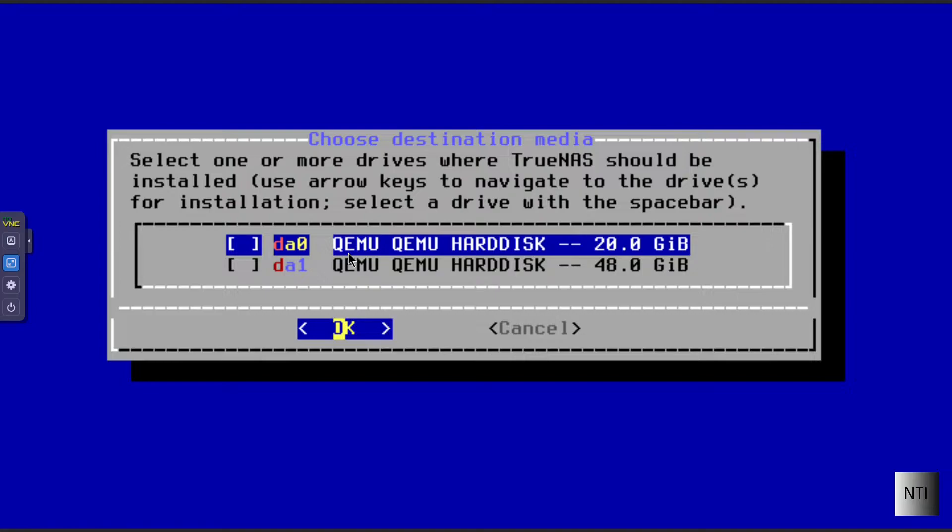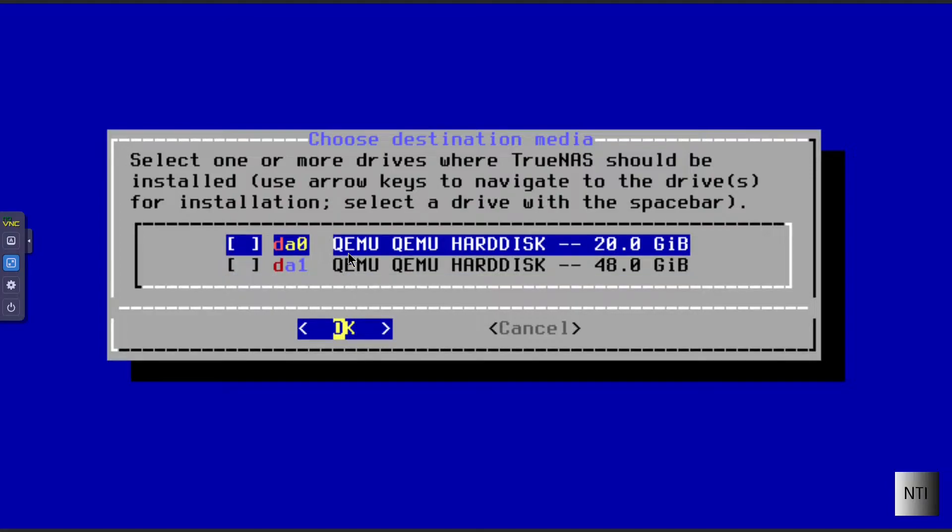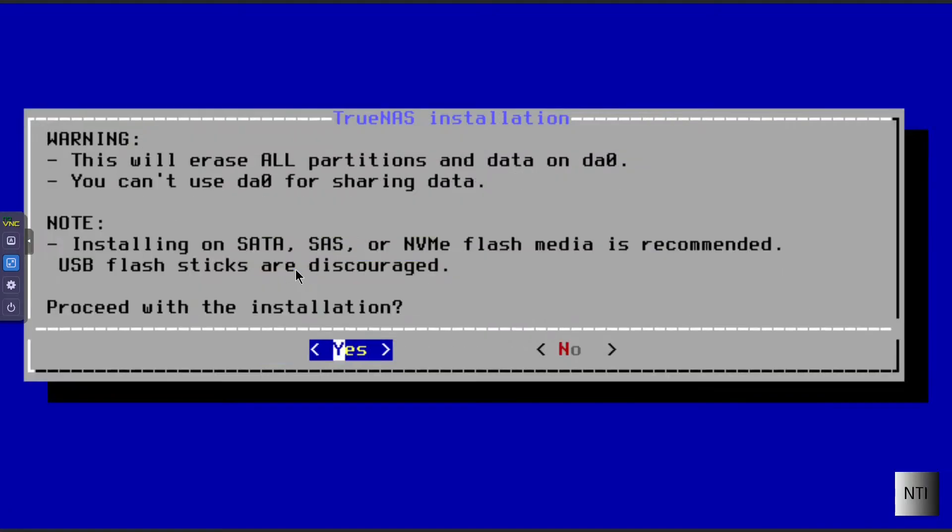Now you need to choose your drive. I have two drives here — one that's 20GB and one that's 48GB. We can see the drives are called DA0 and DA1. You highlight the one of your choice, press the spacebar to select it, then press Enter to click OK. Warning: this will erase all partitions and data on DA0 — the 20GB drive — and you can't use DA0 for sharing data.